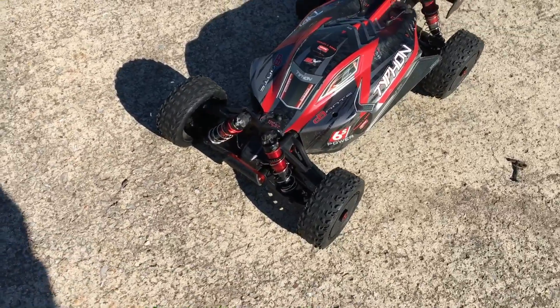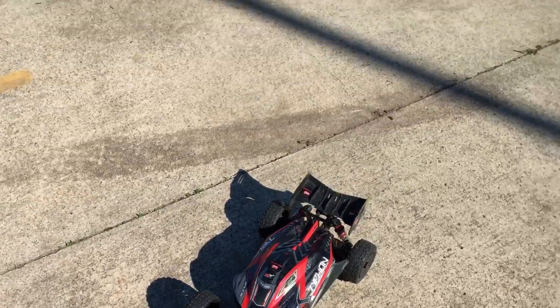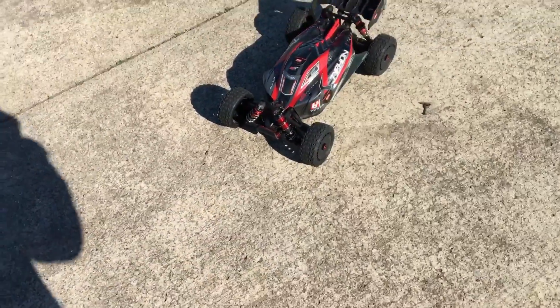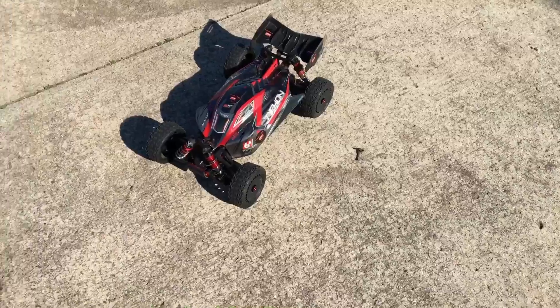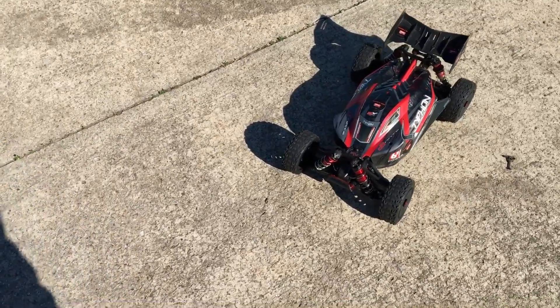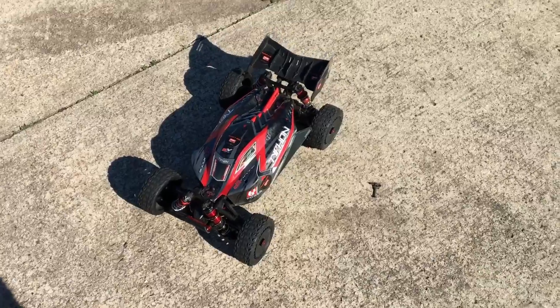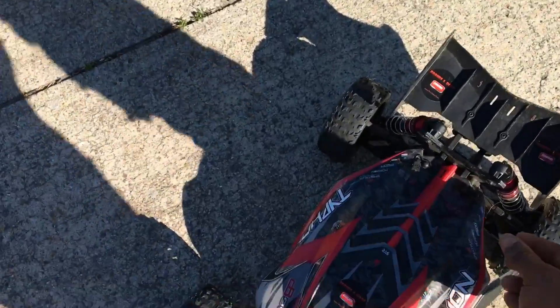What's going on guys, Drones and Dogs here. As you can see, it's kind of a chilly, breezy day today — so chilly and breezy I can't even get my words together.